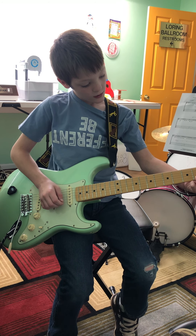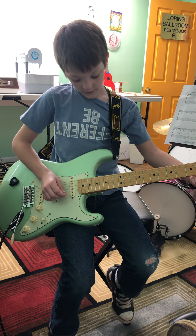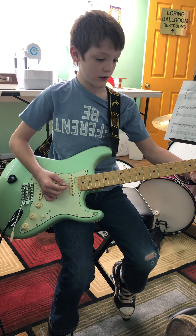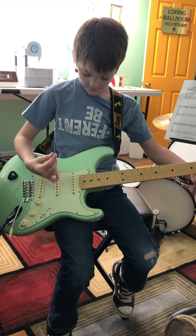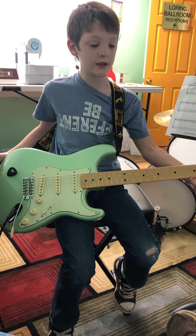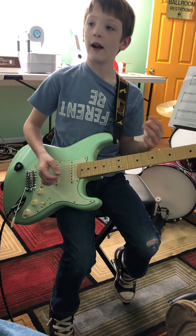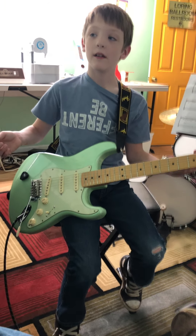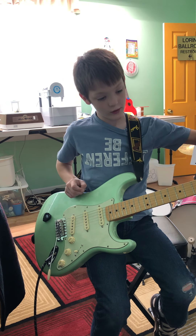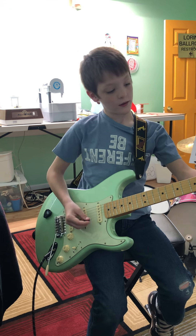Now here's a D7: second string first fret, high E string second fret, and G string second fret. It might sound almost the same — this one's a little bit higher and this one's a little bit lower.